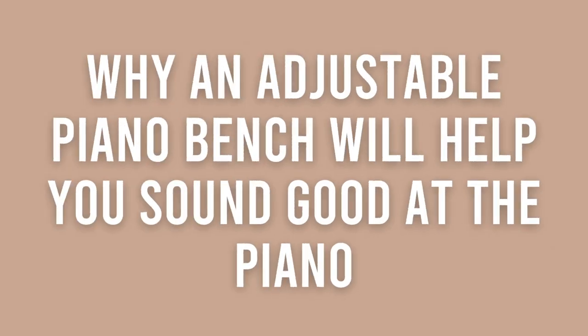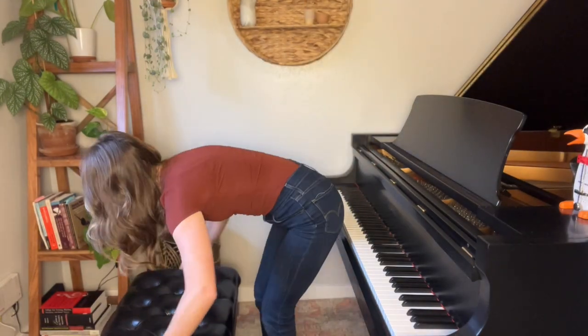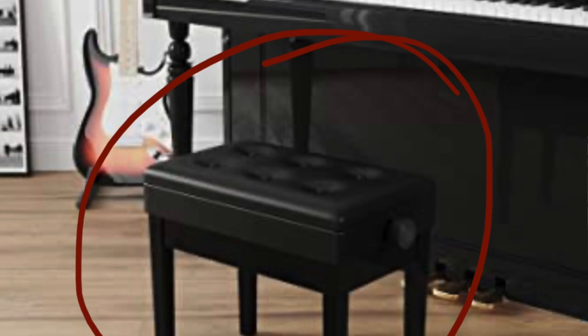In today's video I'm going to share with you why an adjustable piano bench will actually help you sound good at the piano. You're also going to walk away from this tutorial knowing exactly what height you should be sitting at when you're playing the piano, and at the very end of the video I'm going to make a recommendation for one of my favorite affordable adjustable piano benches.